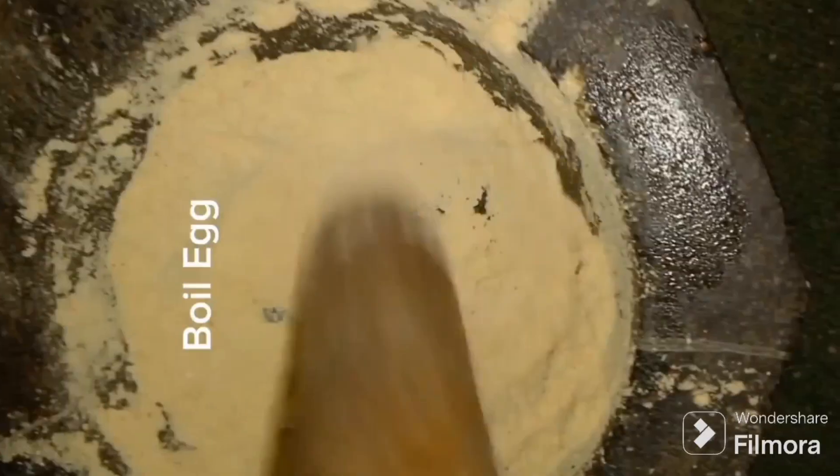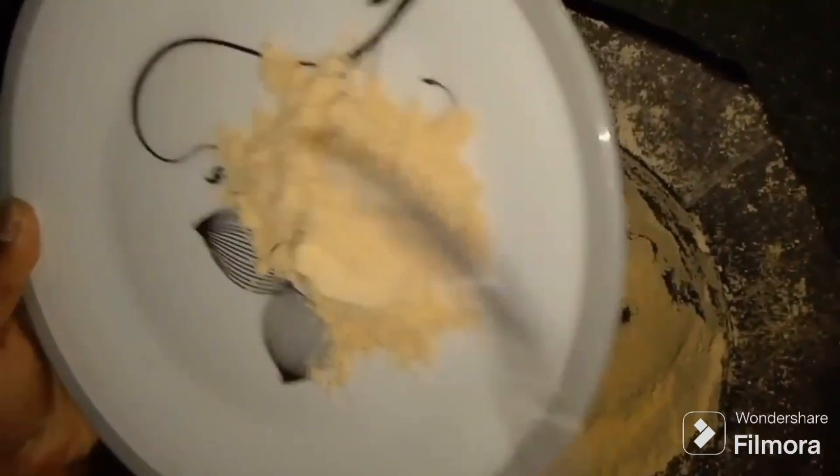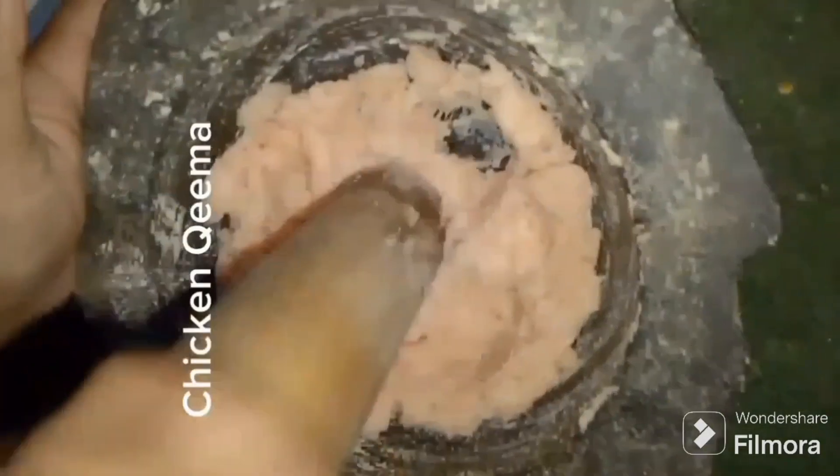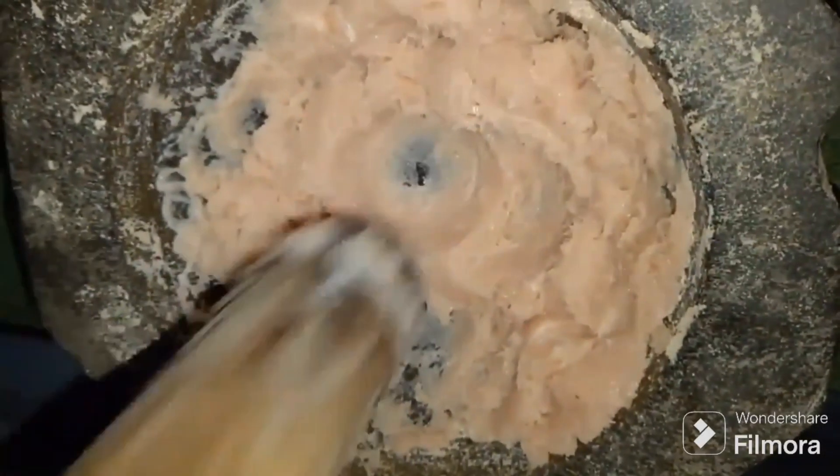we will pour it over there. I have a finger on this side. Then I will put it on the side, and put it on the side. Then I will put it on the chicken and put it on the chicken. So it will be a good ratio.